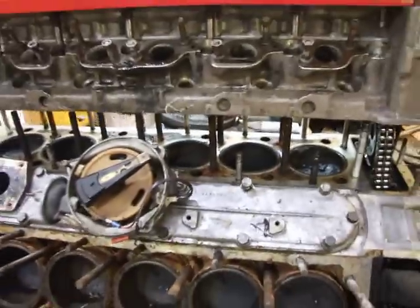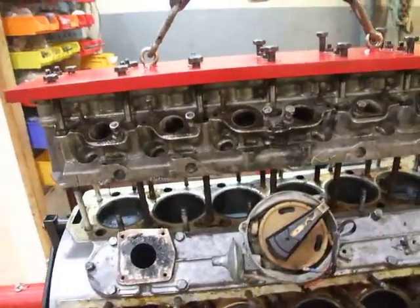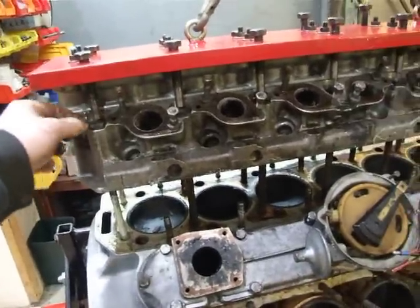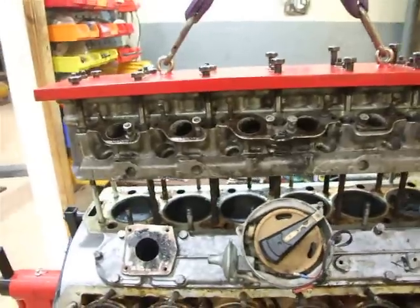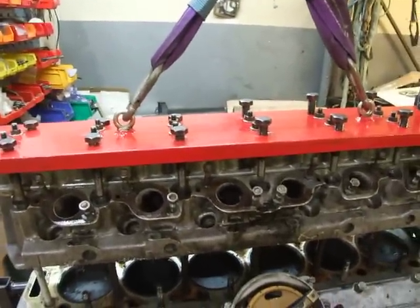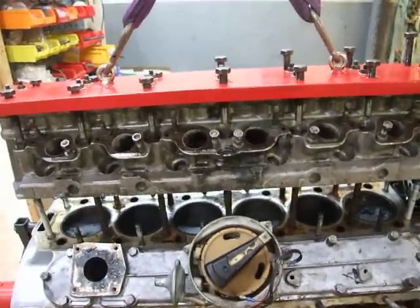So what we've done is we've used our big pulling tool, got the head just about ready to lift off. We've used inserts and bound all these back so that we can get the height, and now what we're going to do is use our lifting eyes on top of the puller — basically it's a one-man operation just to lift the head right off of the block.